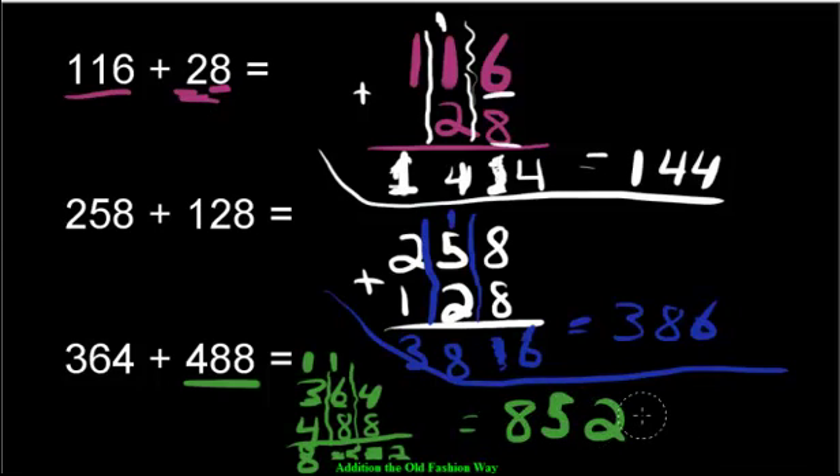Great job, everybody! You've just learned how to solve addition problems using the old-fashioned method. Like I said before, it's not the best strategy for mental math, but it's still a wonderful method when you have paper and a pencil. Keep practicing and get better at it — and try to understand the logic of why we carry and regroup numbers the way we do. In the next few lessons, we're going to learn how to do these problems in our minds. I'll see you then.